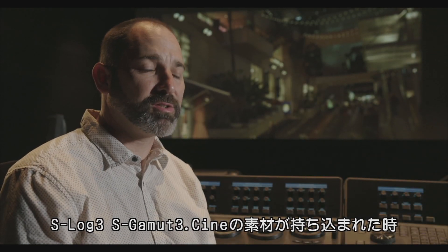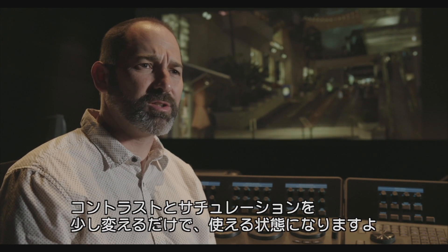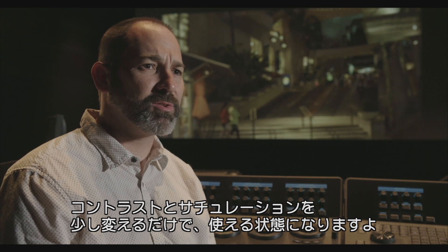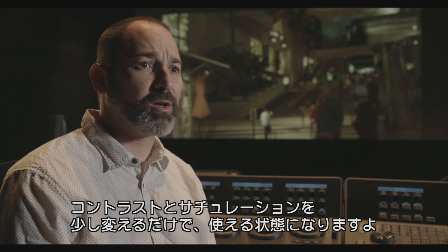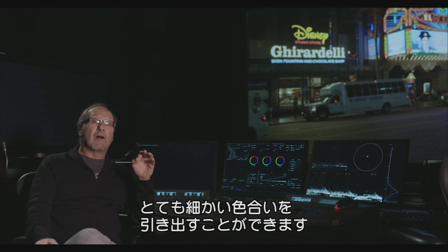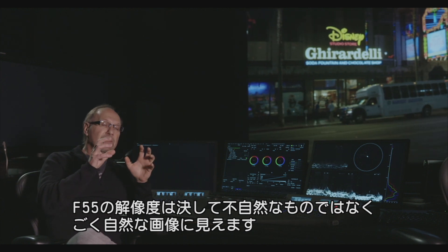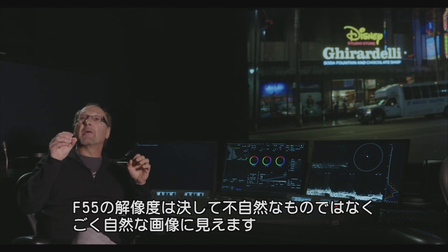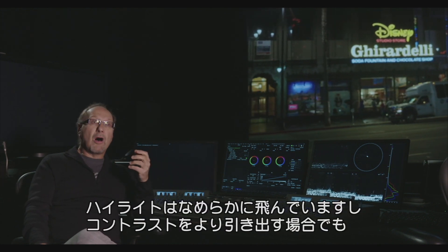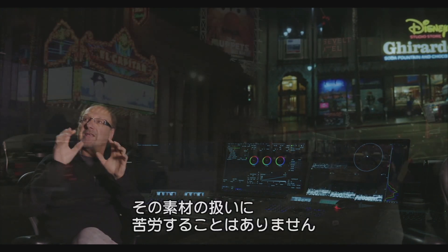When you brought in the S-Log3, S-Gamut3.Cine footage, we were pretty much able to land in a really good place from the beginning. We just did a little contrast adjustment and a little saturation adjustment — pretty minor adjustments overall. The image looked pretty good from the get-go. You could bring out every little nuance of detail, of color, especially in the 4K range. The beauty of the image is that the resolution is all there, but it's not harsh — it's natural. It gives a really nice roll-off, but yet, if you want to really dig something out, you can dig it out without having to fight the image.